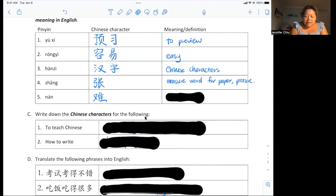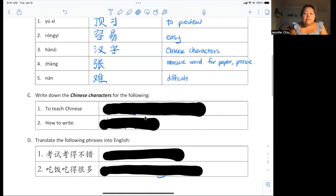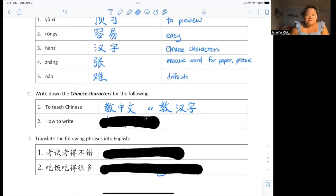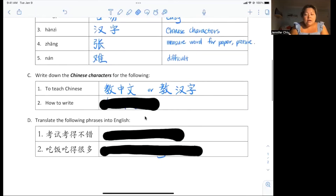难 (nán) means it's difficult. Now it's phrases. How do you say 'to teach Chinese'? You can say 教中文 (jiāo zhōngwén) or 教汉字 (jiāo hànzì), depending on whether they're teaching you how to write Chinese words. To ask someone how to write something, you say 怎么写 (zěnme xiě).